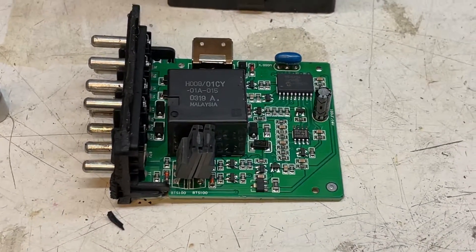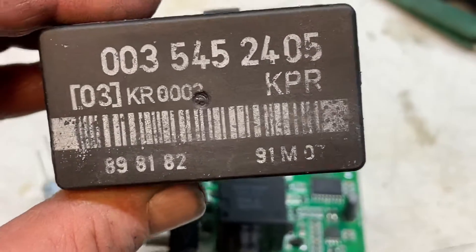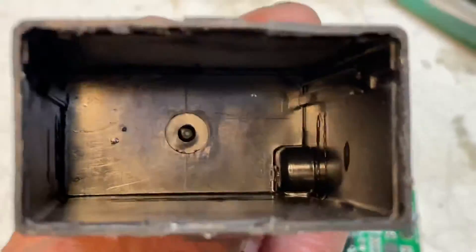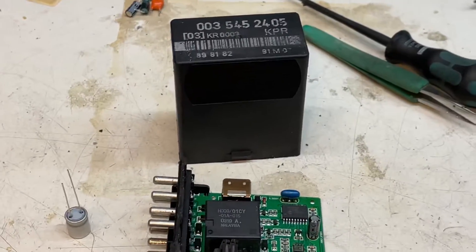That was another video — that's our fuel pump relay, part number 0035452405. If someone may know where this came from, if that's a Mercedes-Benz part or aftermarket, let me know — post a comment below. Push the like button if you like it. Thank you.